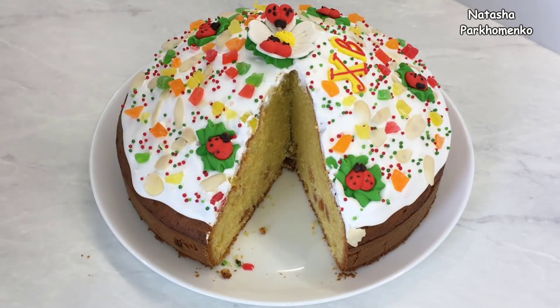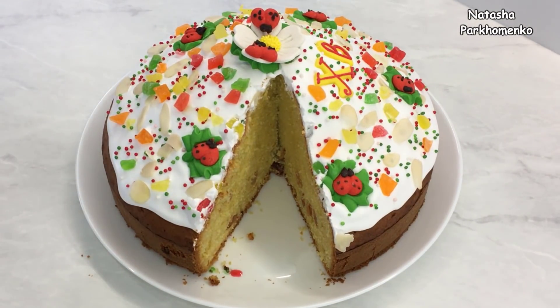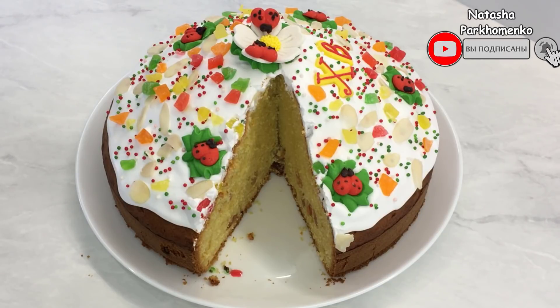А я надеюсь, вам понравился рецепт приготовления пирога и вы его приготовите. С вами была Наташа Пархоменко. Смотрите мой канал, ставьте лайки, пишите комментарии. Обязательно подписывайтесь и не забудьте нажать на колокольчик, чтобы вовремя получать уведомления о новых видео. Приятного аппетита и до новых встреч!